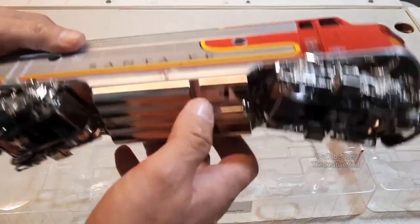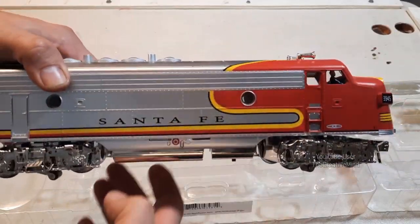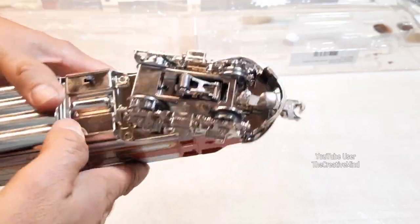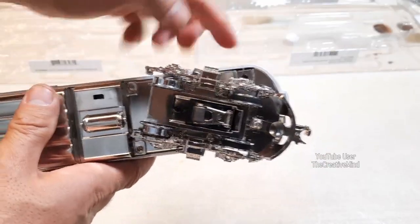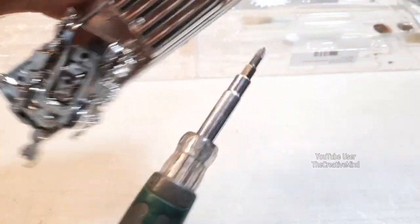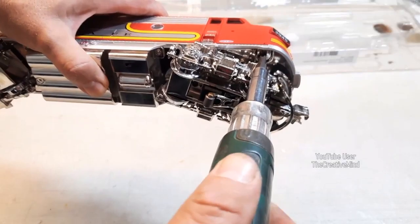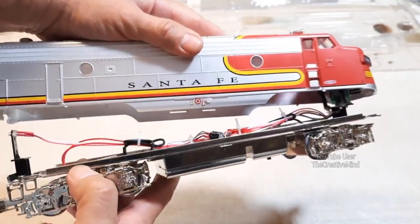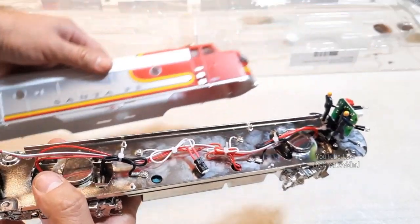Let's open it up and see the capacitor inside. As always with this locomotive, there are four screws holding this down — screw one, two, three, and four. We'll take a Phillips head screwdriver and start taking these off. Yep, there's that pesky capacitor.